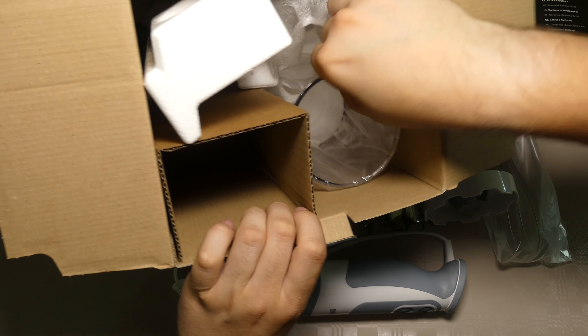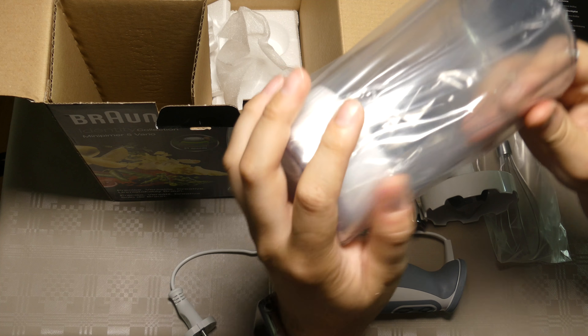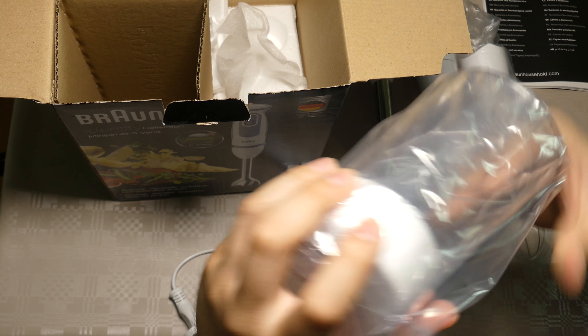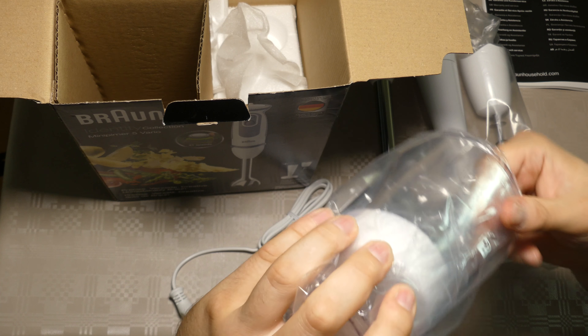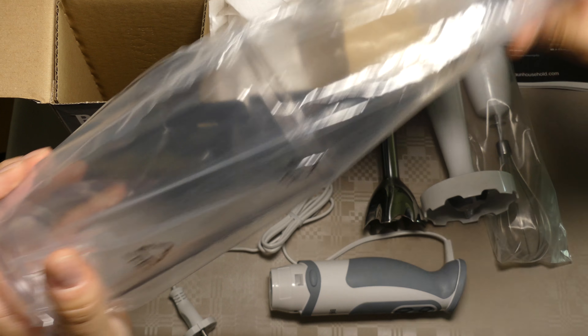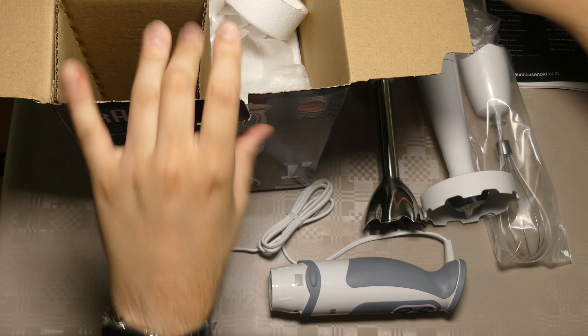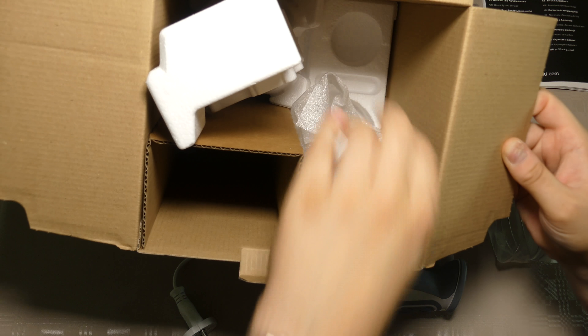Let's see what else — oh, some kind of container to contain stuff. I guess this is for blending and whipping. It comes in this closed bag — nice. And this is all that's in the box.